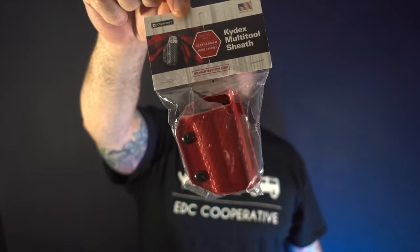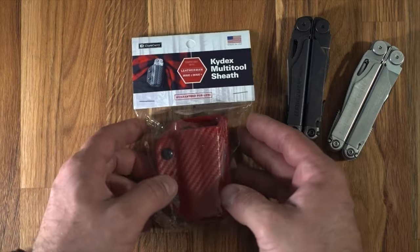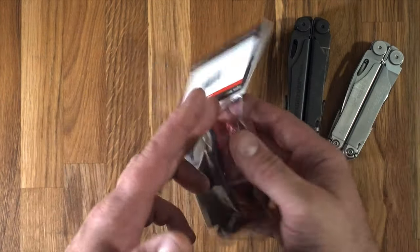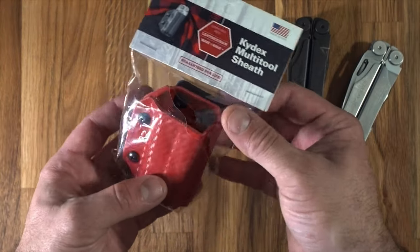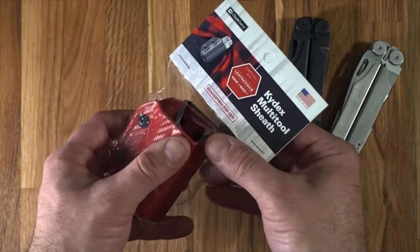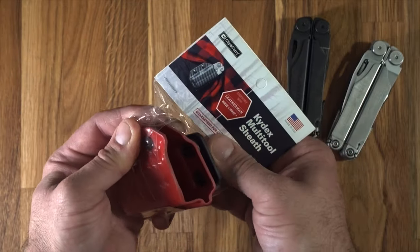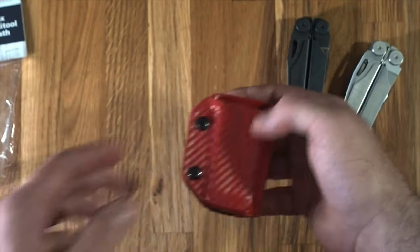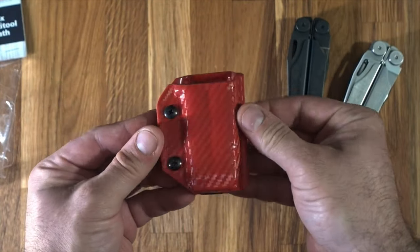It's a Leatherman sheath — the Kydex multi-tool sheath from Clip and Carry, sent to us by Stapgear. I haven't opened it or looked at it, but obviously the packaging is ripped, unfortunately done in shipping, so I'm going to utilize that hole.